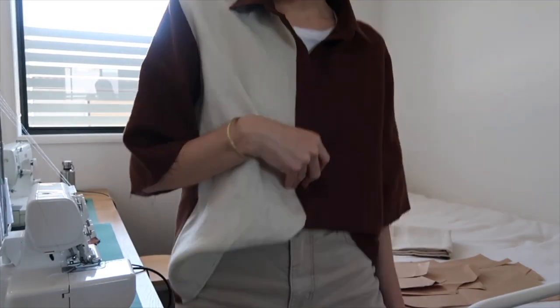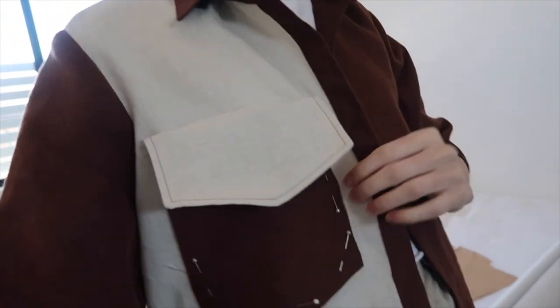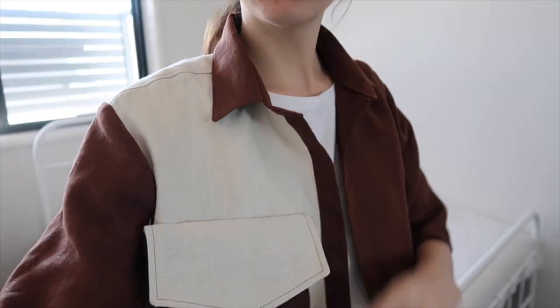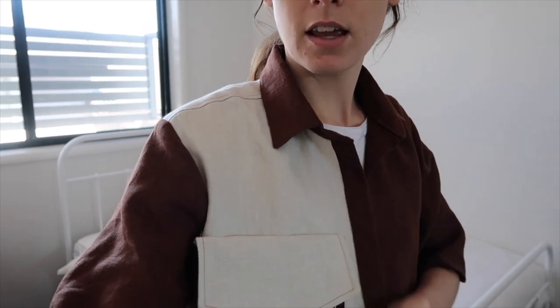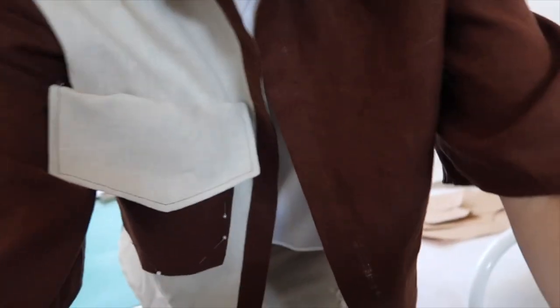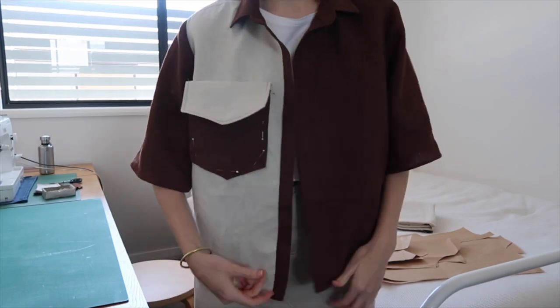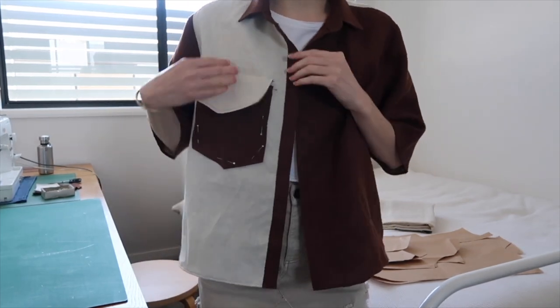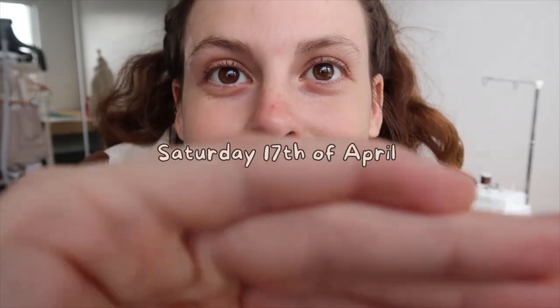That looks cool with the sleeves long — I think I'll keep them long and just roll them up if I want them shorter. So that's easy, and then I'm done! For pocket placement, I did 13 centimeters down from the neckband and 2.8 centimeters in. I tried a few positions — it was either too close to one side or too far along — but I think I've found a happy medium.